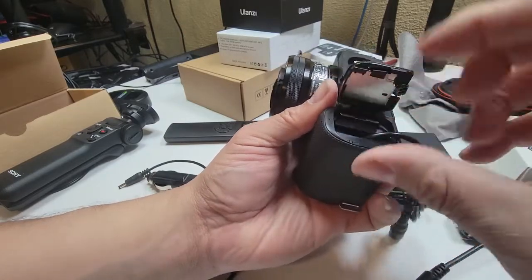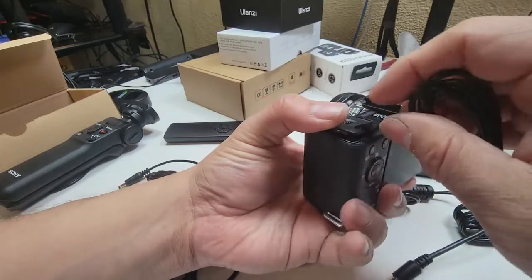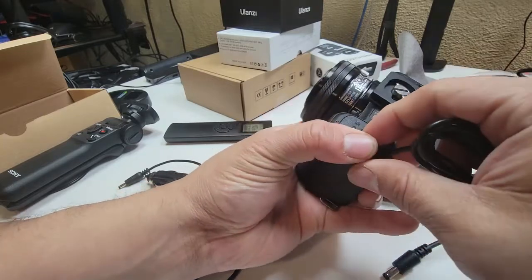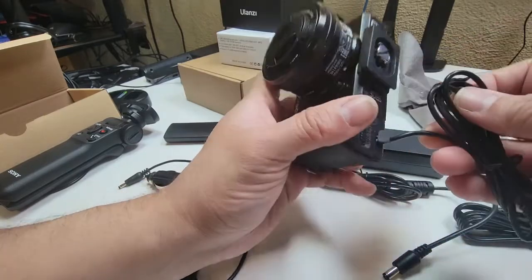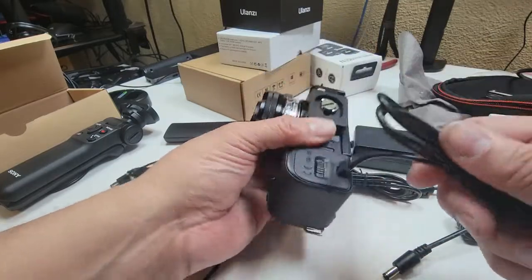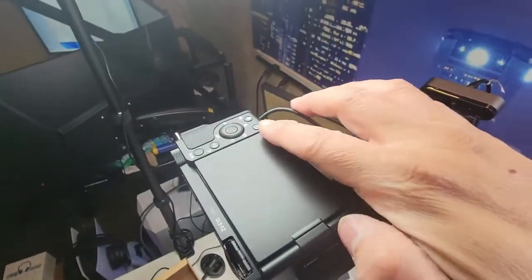We'll make sure the battery goes in right, eject that part, and then lock it in — that's pretty much what it does. There's a little plastic mechanism in there. Then we just go ahead and set up the whole camera, zip-tie — or rather velcro-tie — it, and run the cable all the way through.